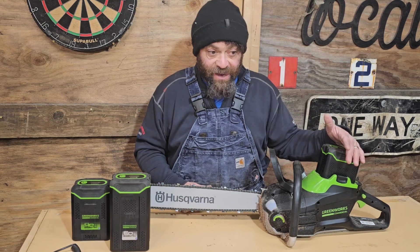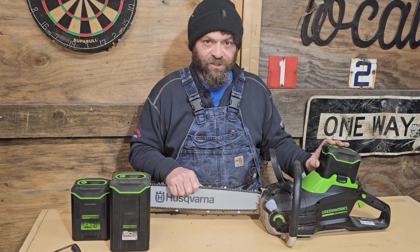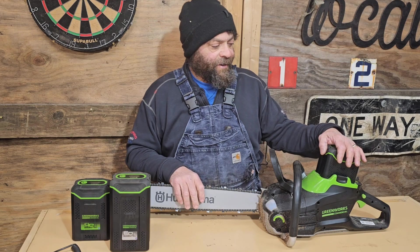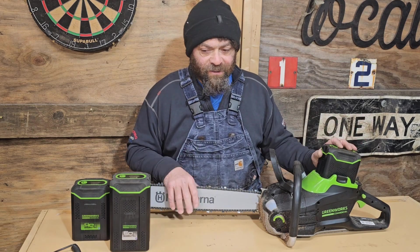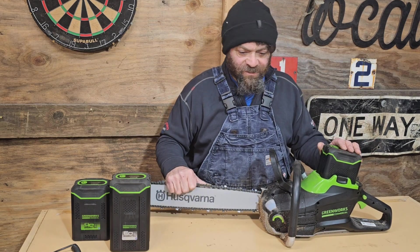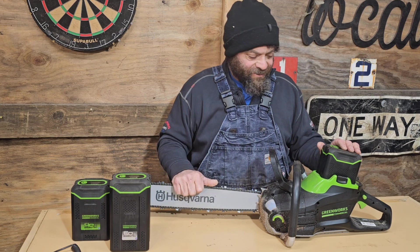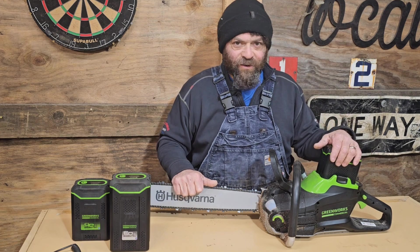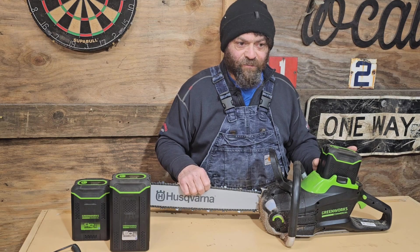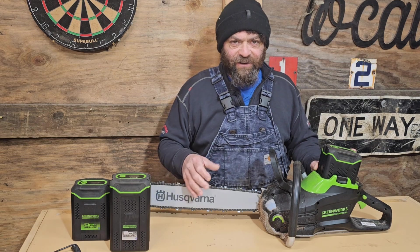To offset the cost of this battery, I'll sell the charger since I have many others, and I'll sell my last-generation mower, so hopefully in the end I'll get a newer mower and this battery for maybe only $200 or $300. Just trying to throw some tips out there — there are always kitted deals for batteries, so whenever I need a battery, I try to get a kitted deal rather than just a standalone battery if I can.